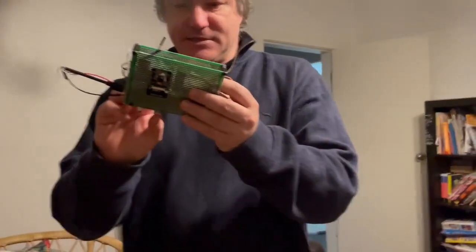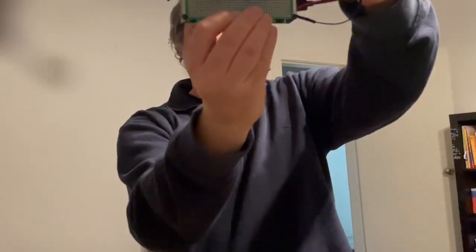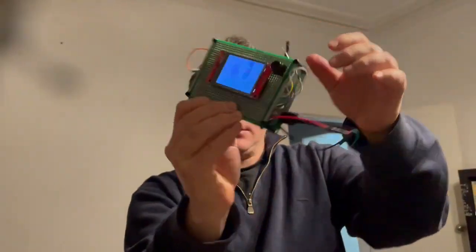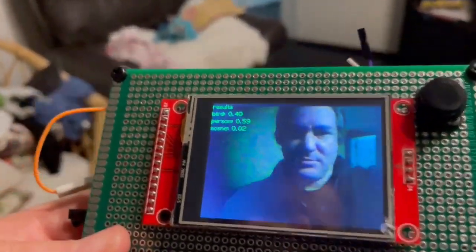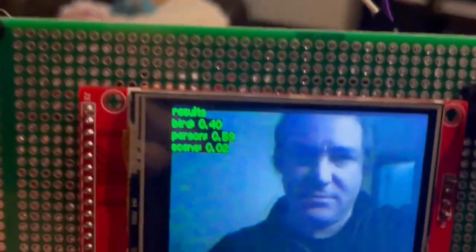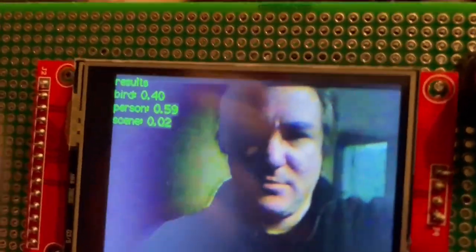I'm going to do a photo of myself and see if it works. I'll take a selfie - there we go - and that's my photo. It's got me as 59% person, which is pretty good, and 40% bird. So 59% person is the majority result.